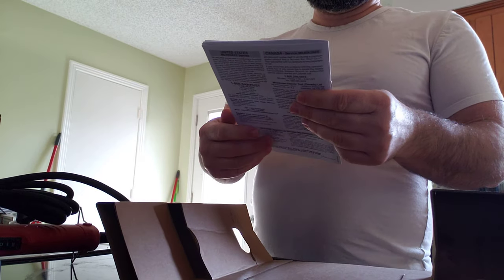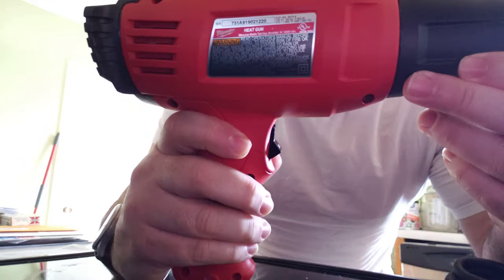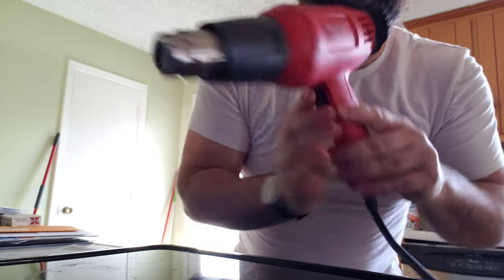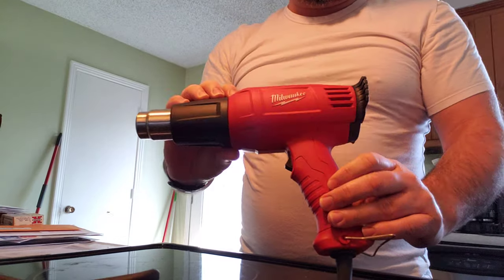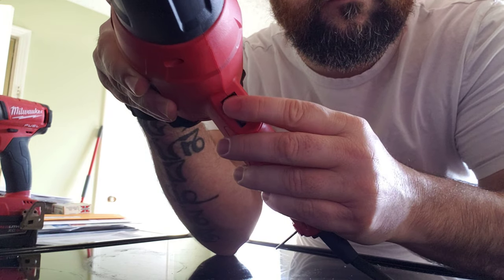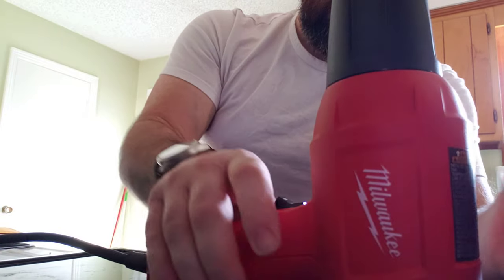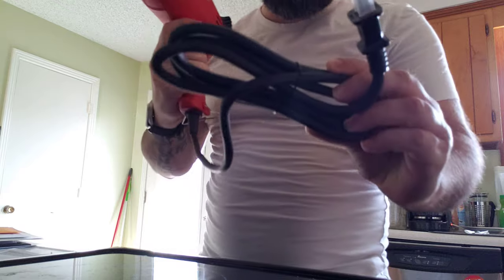Comes with the operator's manual. Don't need that. Scared my dog — she's sniffing the box now. As you can see, on the trigger it's got 0, 1, and 2 settings. That's pretty much it. It's got a little stand on the back of it, so let's stand her up so she ain't laying down burning things. Cord comes wrapped up all nice and neat.